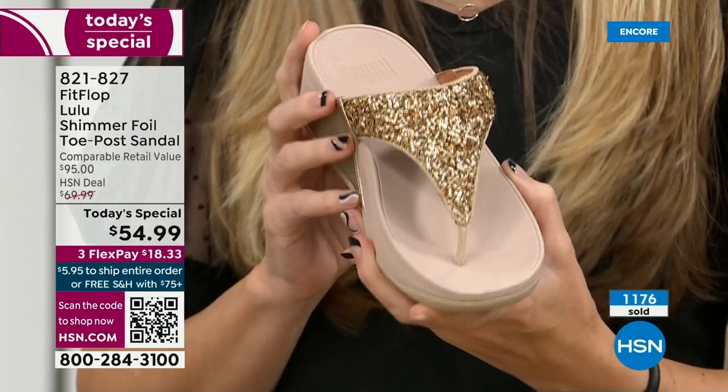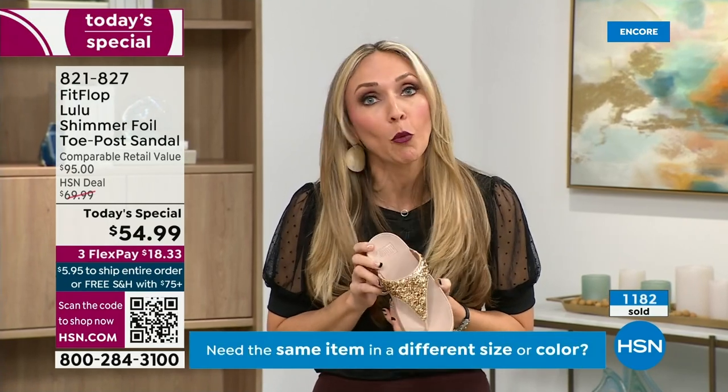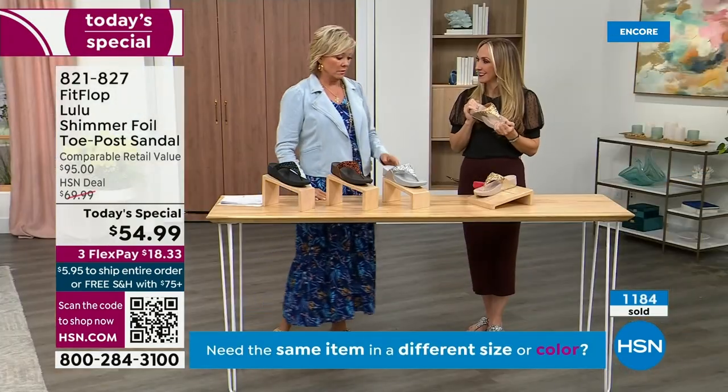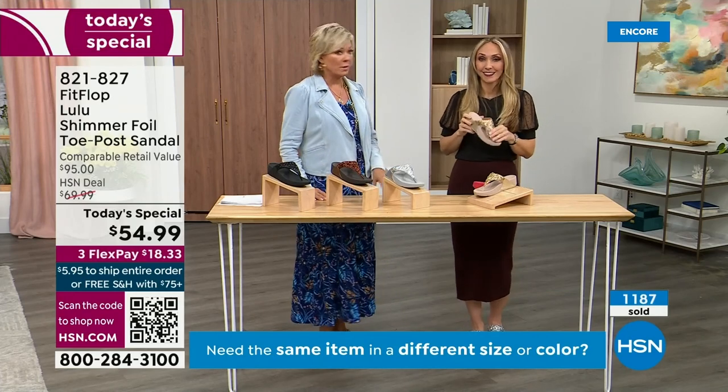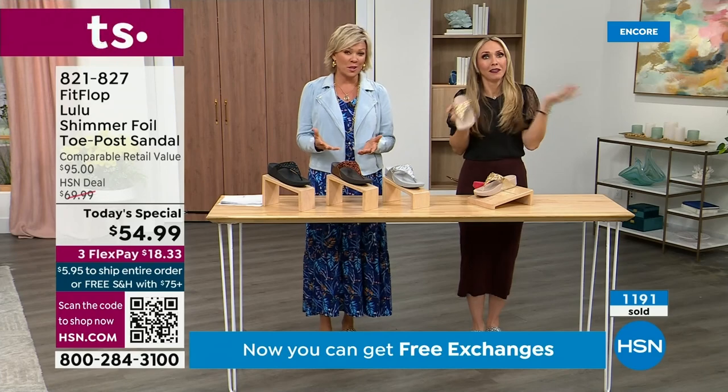When you bring these home, your podiatrist is going to give you a big gold star — they're going to be so proud of you. And you should be proud of yourself because you are doing something good for your body, but then looking so cute.